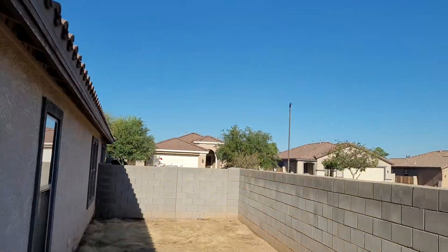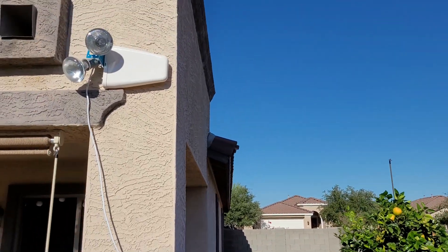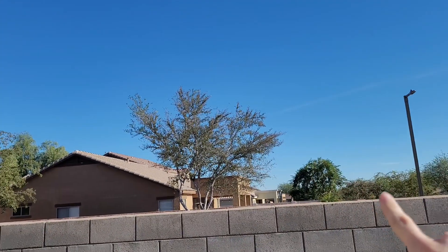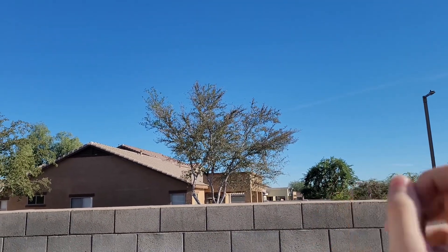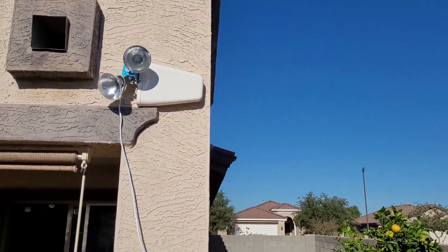I do have that booster placed outside, and it is aiming towards the closest cell tower, which is about 4 miles in that direction. So let's go ahead and plug in the booster and see if anything changes.